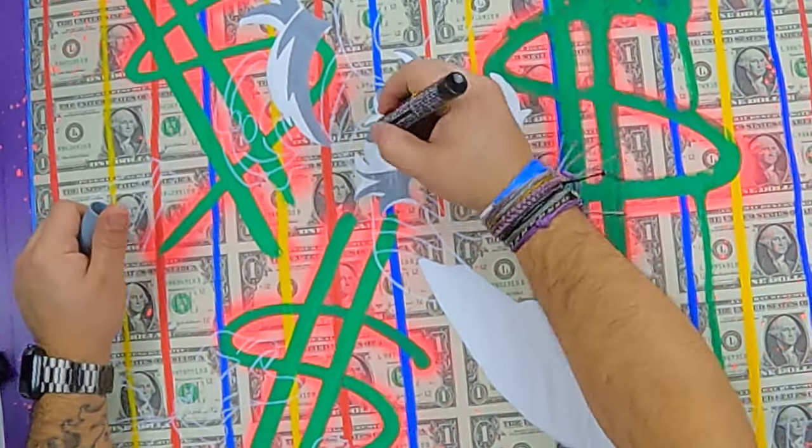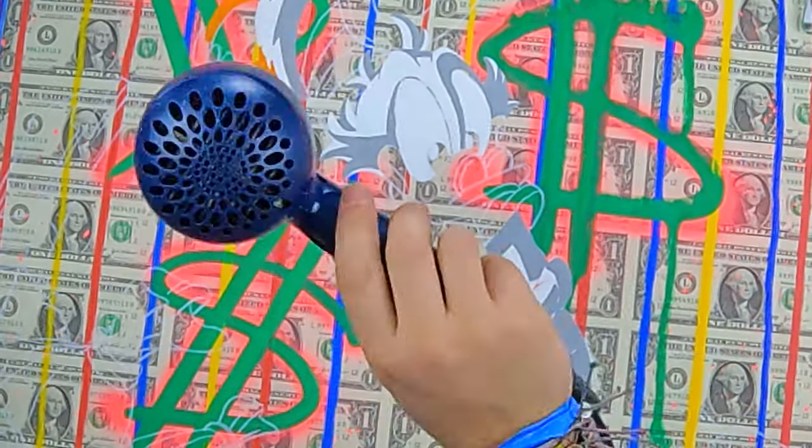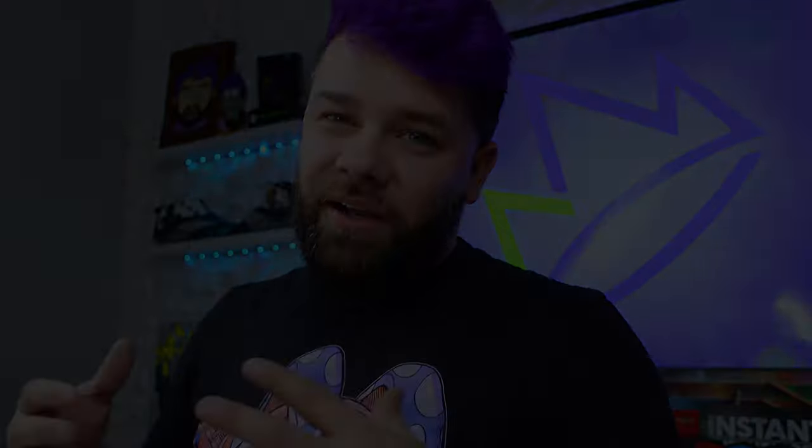This is taking a lot longer than I thought. I'm on my third or fourth coat on some of these areas and it is still not covering. It's really bright in here and it's giving me a headache — it's making it hot with these lights — so I'm gonna turn the lights down and we're gonna get back to painting on all these dollars.